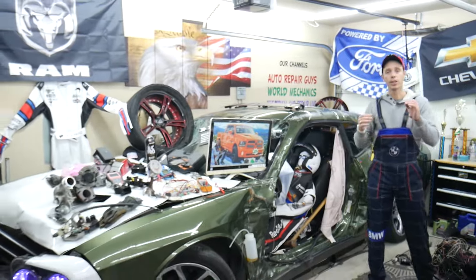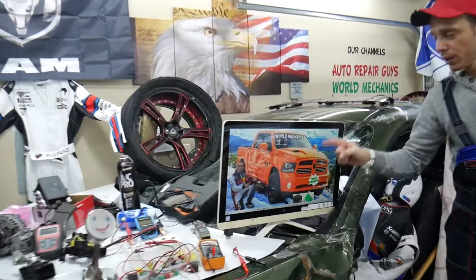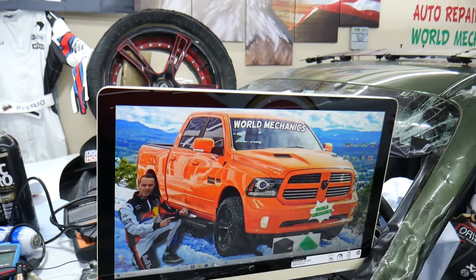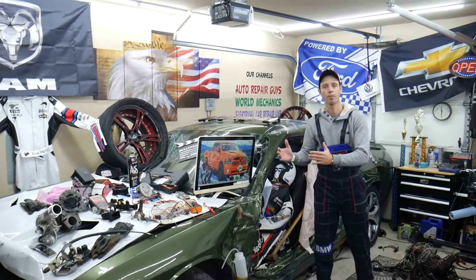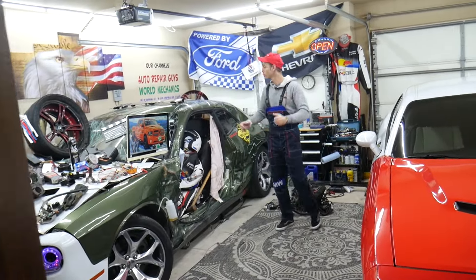Our mission at the shop is to save you as much money as we can. On this channel specifically, we will be making a video about every single fuse and relay on the Dodge Ram. So if you're in the middle of nowhere and your fuel pump fuse goes bad, just find our video, watch it for a minute or two, replace that fuse, and you're back on the road.